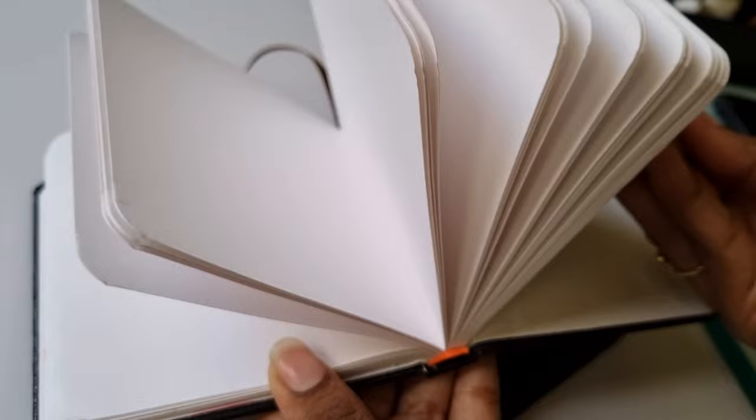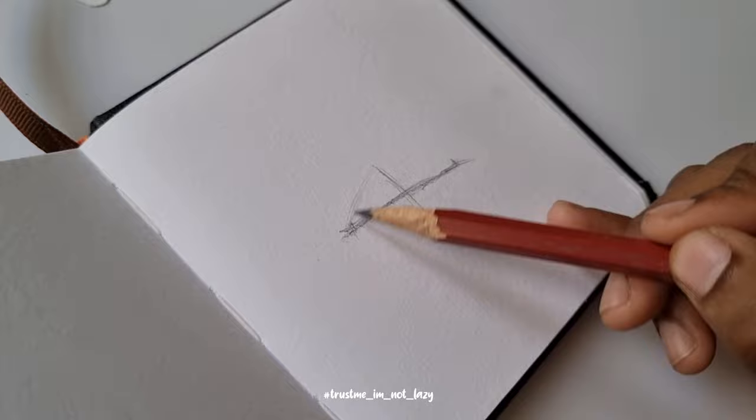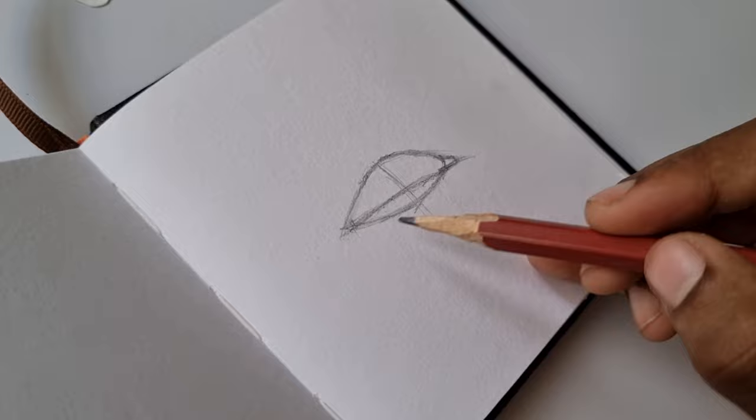I really like using these tiny sketchbooks for my studies like eyes and stuff like that, because the dimensions are really small, making it easier for me to fill in the pages without actually making too much effort.